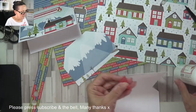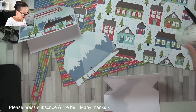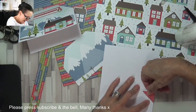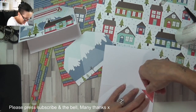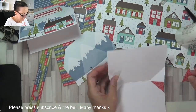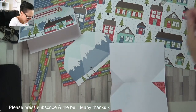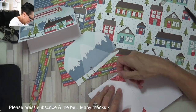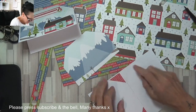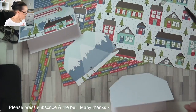With these little bits I turned them around because you can't see anything but clouds on this side, and then attached them on there just so I don't waste any DSP. You're not wasting anything - you've got a little strip to go in there as well.